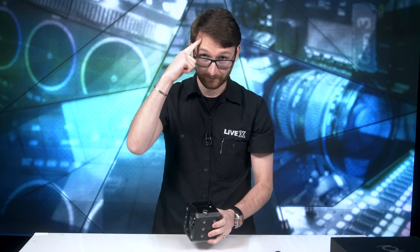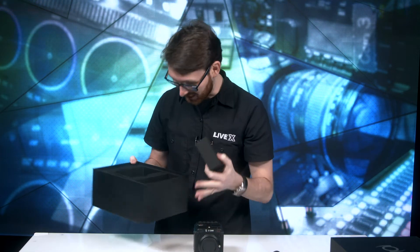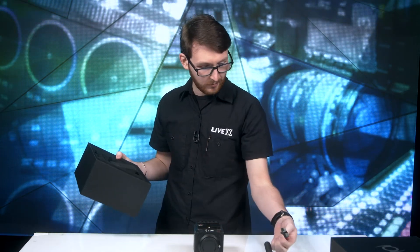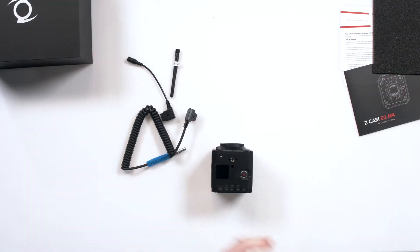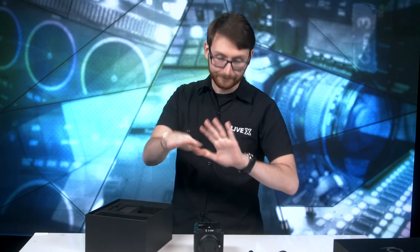Something important to note: battery not included — keep that in your head. Also, while we're in the box, it looks like unless I'm crazy — or blind, which is very possible — you don't get the actual power brick outlet. It's not in here, but regardless, put that back down.